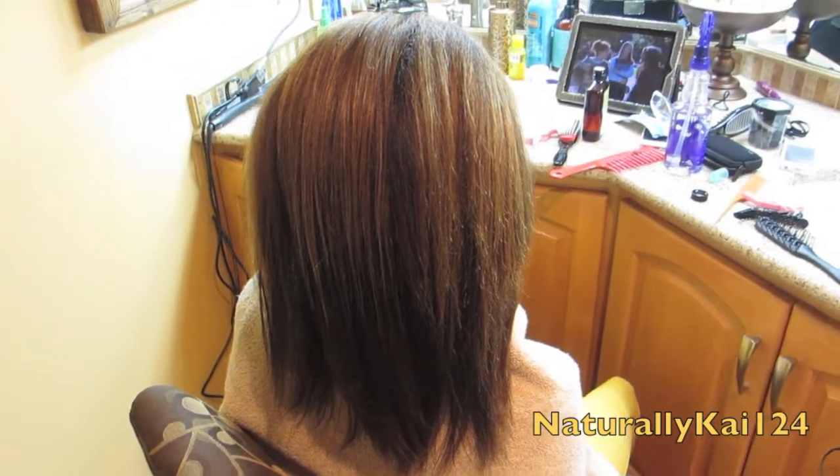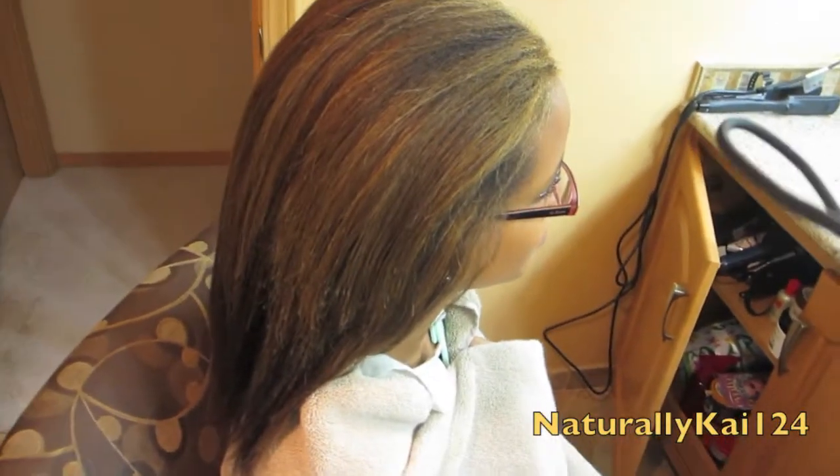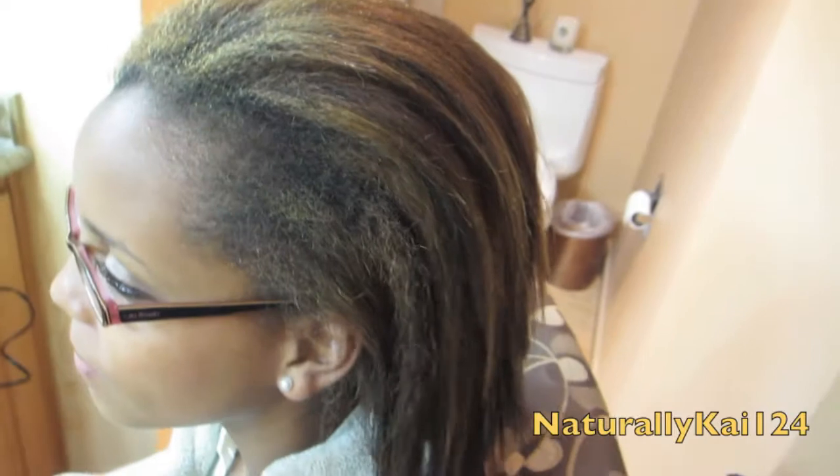So this is her hair — just finished blow drying it. As you can see it gets pretty straight from blow drying, but her roots are still kind of poofy, so I'm gonna flat iron it with my Croc and my tension brush.